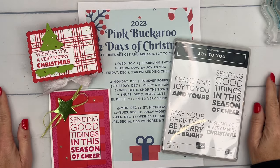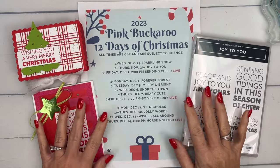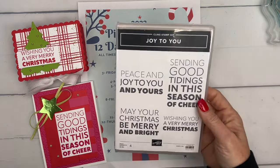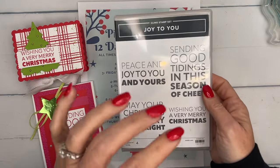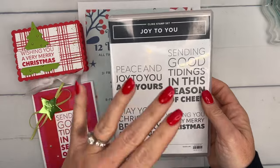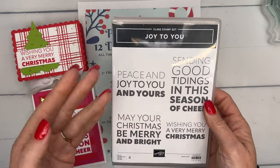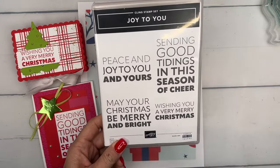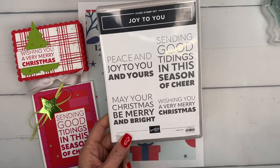Hey guys, Erica Sirwin here from Pink Becker Designs. It's day two of my 12 Days of Christmas projects. Today we are doing the Joy to You stamp set — it's a really good basic sentiment stamp set, a graphic image with letters and words that can be your focal point. We're going to make two projects using this.